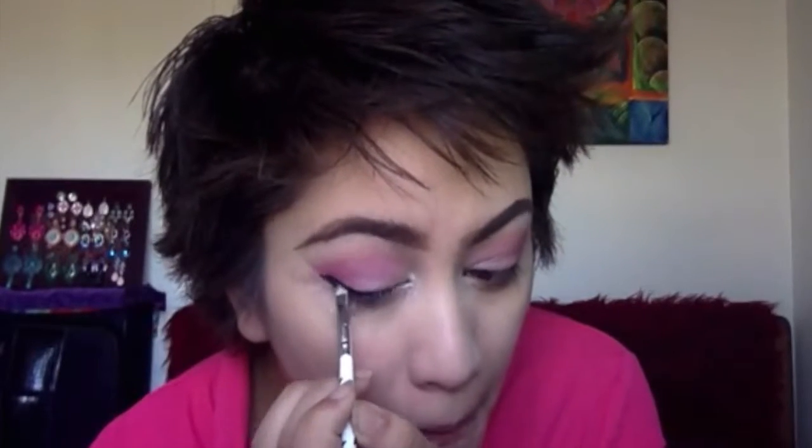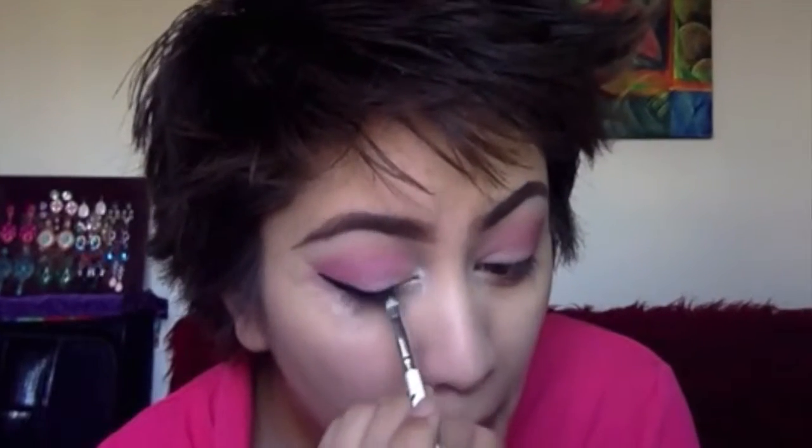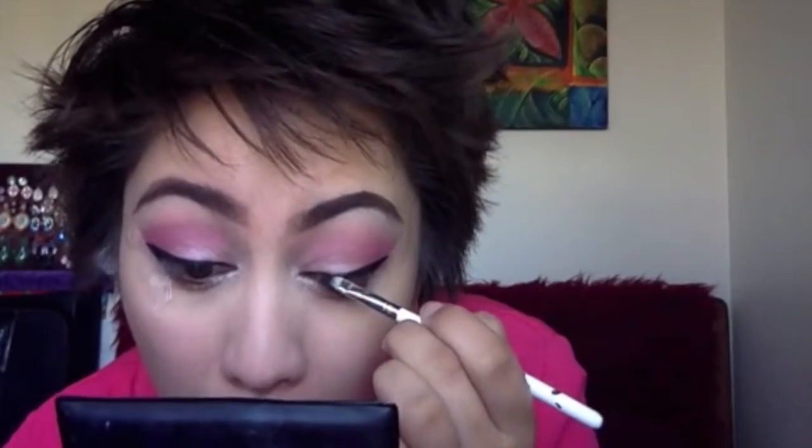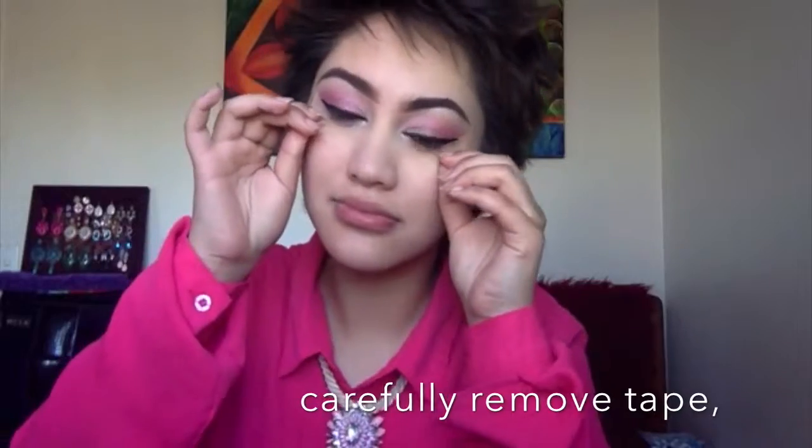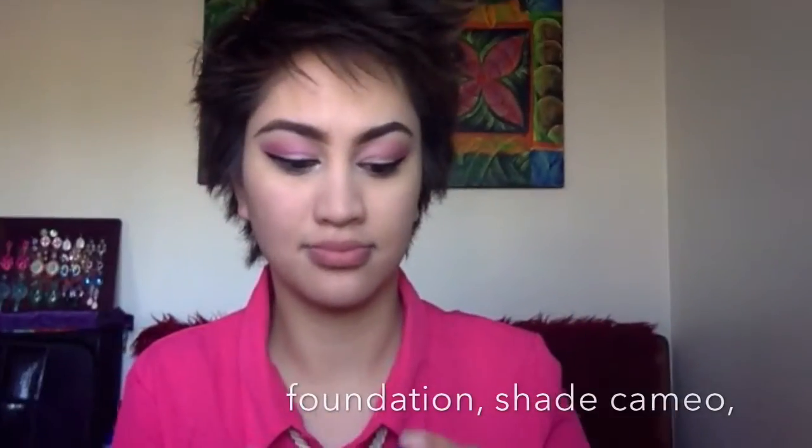Now I'm going ahead and lining my eyes as normal. Having the tape there really does help you get nice lines and make sure your wings are the same on both eyes with minimal effort — this is probably the easiest way to get good wings. Just make sure they feel the same on both eyes; you don't want a chunky liner on one and a thinner line on the other. Practice makes perfect! Now just peel the tape off really softly and gently.